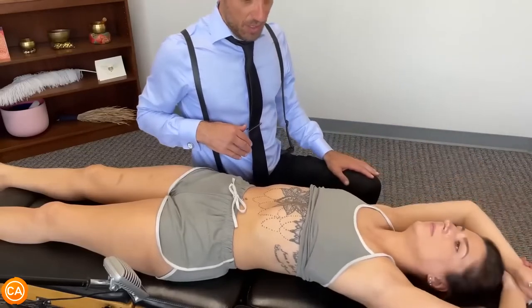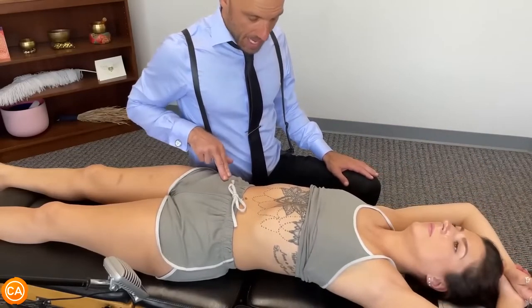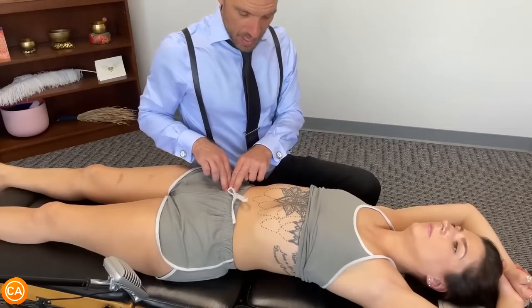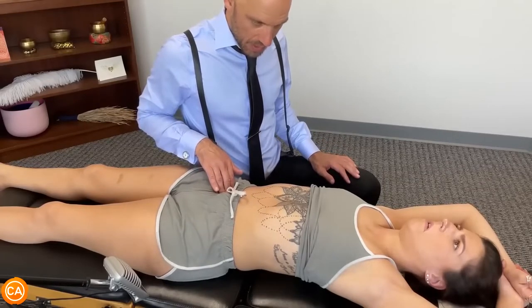Okay, this is the window between the large and the small intestine. We locate it first — we're finding the ASIS here and then the belly button here. Then we connect these two points right in the middle. That's where we start looking for the ileocecal valve. Yours is there.